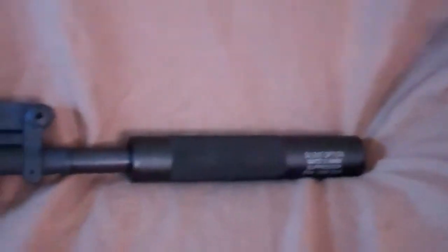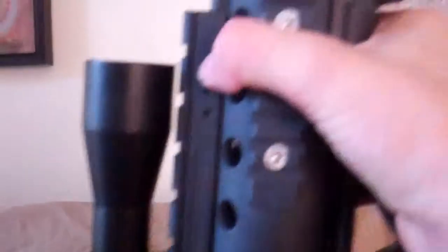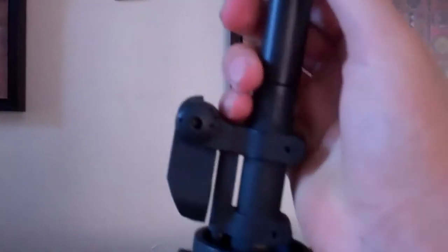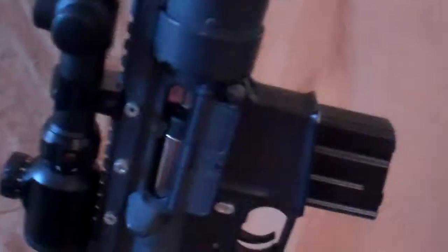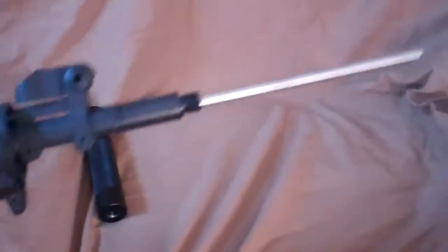Connected to that hop-up is a 500 millimeter tightbore. And I know you're probably saying, how does the tightbore fit in there? Well, that's where this comes in — it's a suppressor, NATO thread. And if I unscrew that right now, the barrel actually runs the complete length of that whole silencer, so it's quite a long barrel.